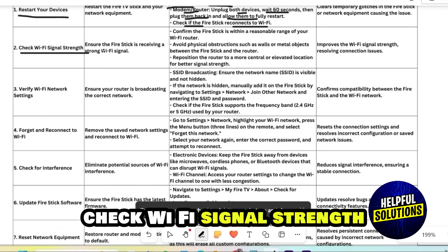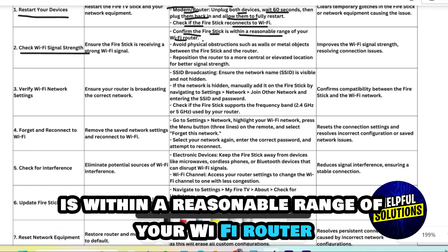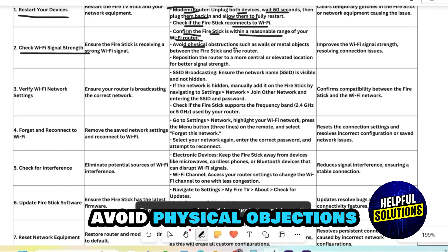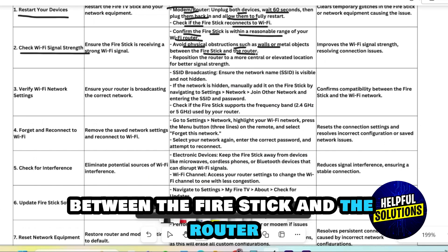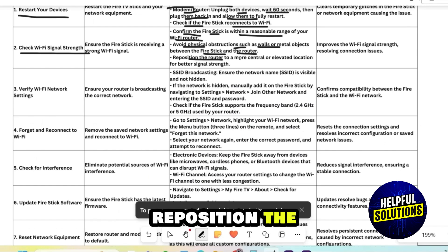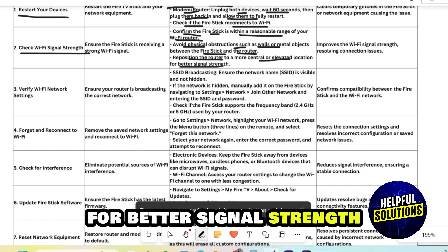Check Wi-Fi signal strength. Confirm the Firestick is within a reasonable range of your Wi-Fi router. Avoid physical obstructions such as walls or metal objects between the Firestick and the router. Reposition the router to a more central or elevated location for better signal strength.